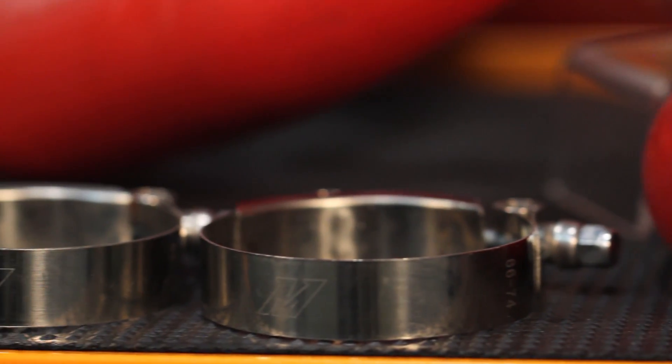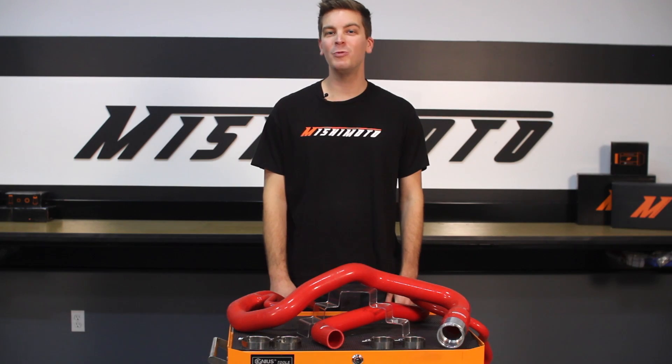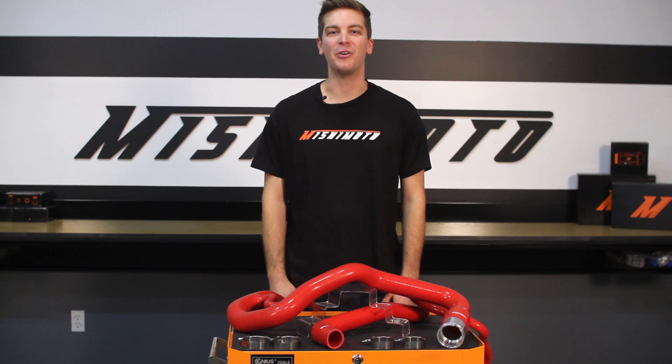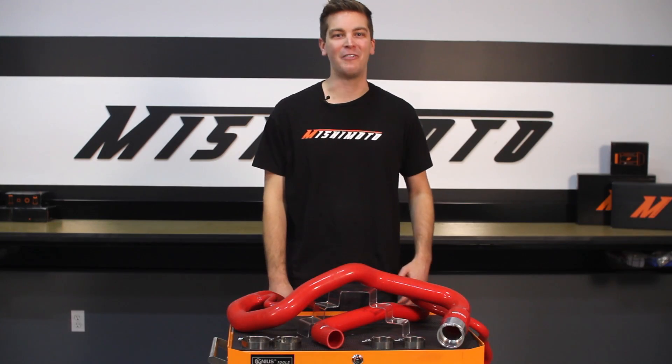The engineers at Mishimoto have the perfect fit for your cooling needs with the direct fit silicone hose kit. This hose kit was designed with 100% silicone reinforced with heat resistant fibers that will outperform the factory rubber hoses every time.